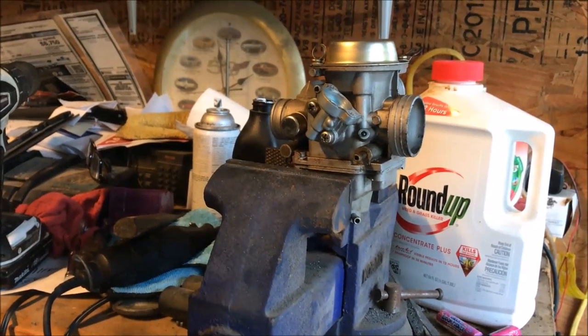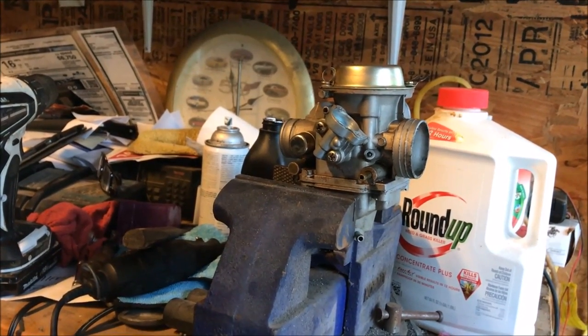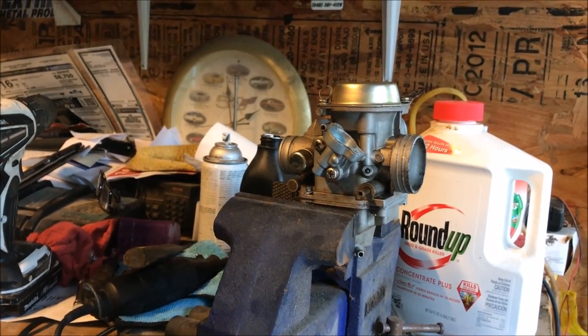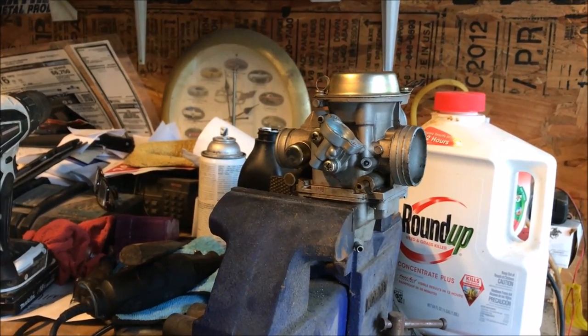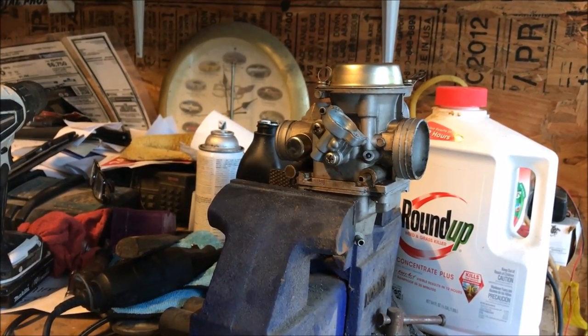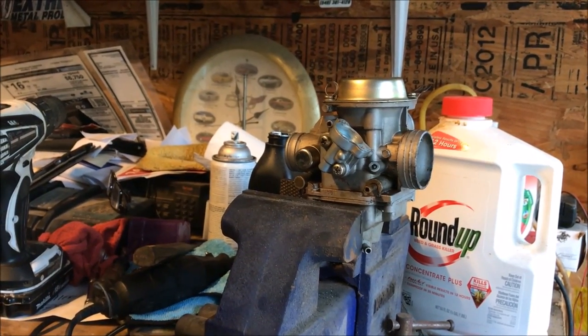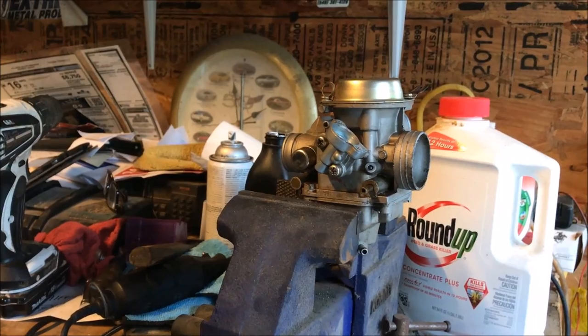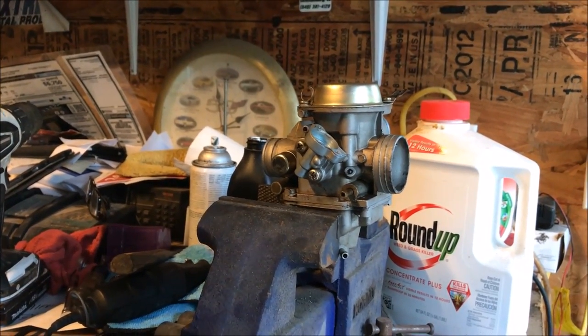Today, Buggy Masters fans, we're going to talk about the idle air mixture screw. Pretty much all the modern buggies, or even buggies from the last probably 10 years, the EPA has mandated that carburetor manufacturers make it so we lowly people aren't allowed to make any adjustments to it.